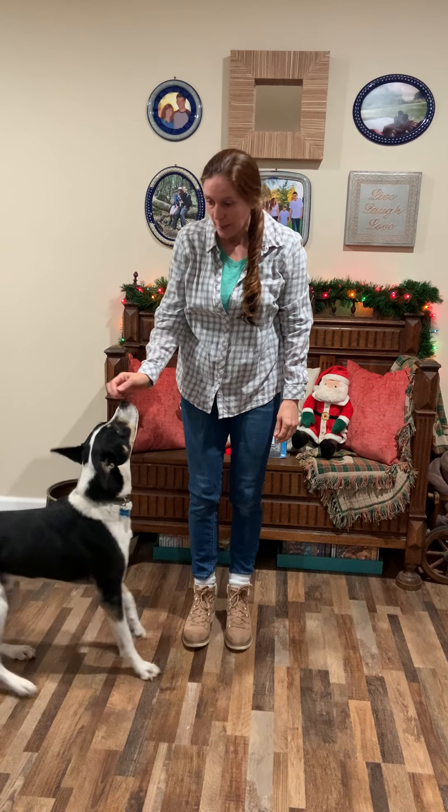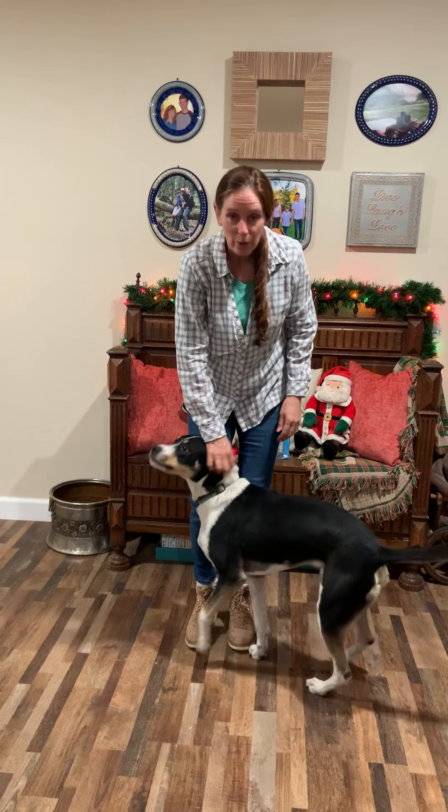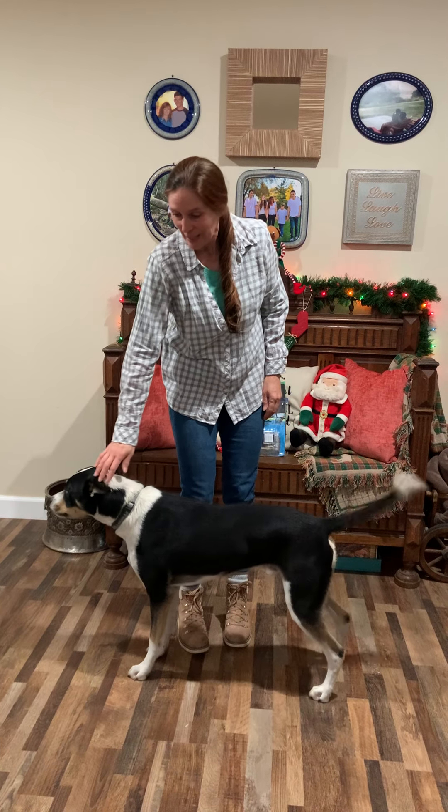Coda, come. Coda's a little upset. Bando went for a walk without him, so he might do a little whining, and I apologize.